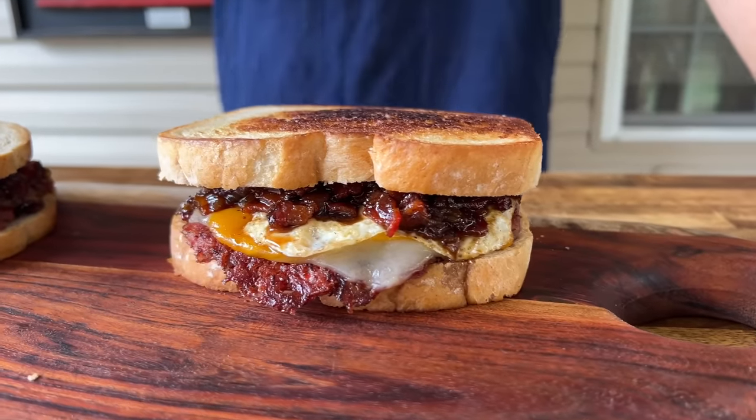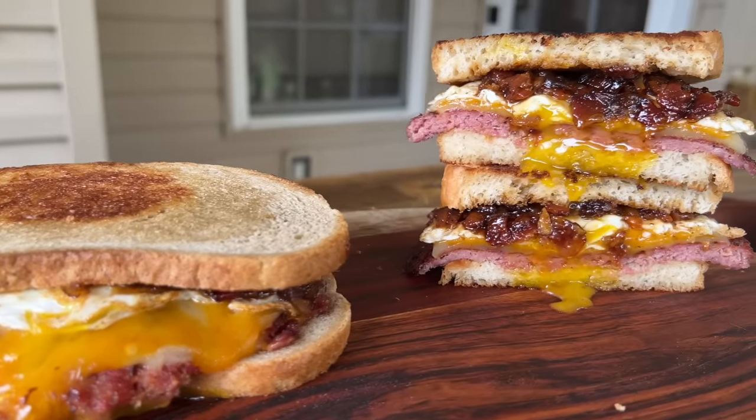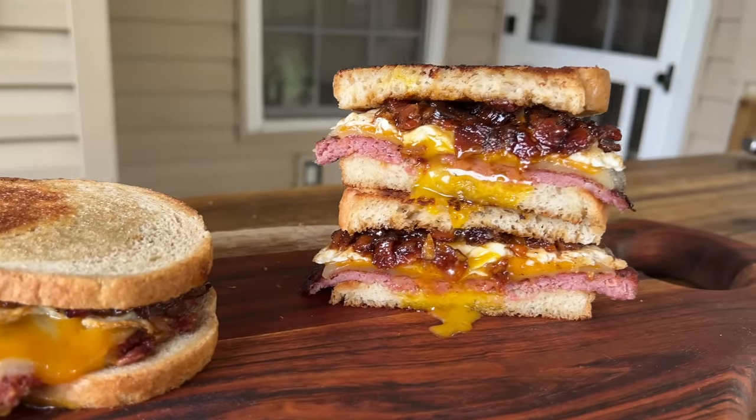We just turned the flavor meter on the breakfast game to a whole new notch. Breakfast patty melt with a homemade bacon and onion jam. If you guys want to see this, here we go.